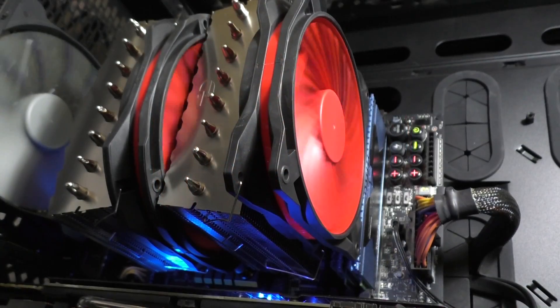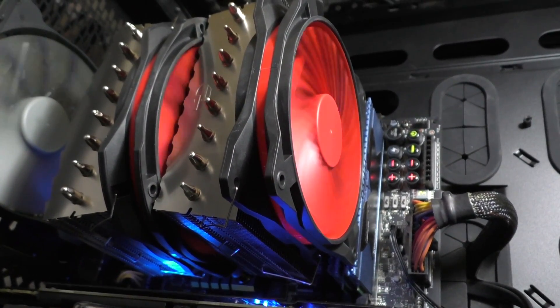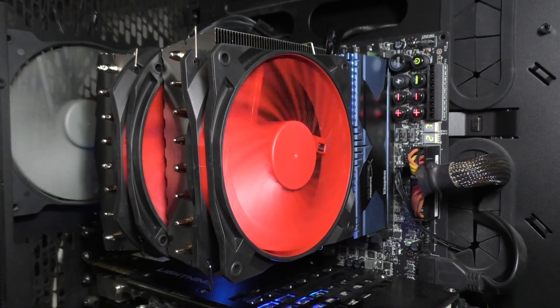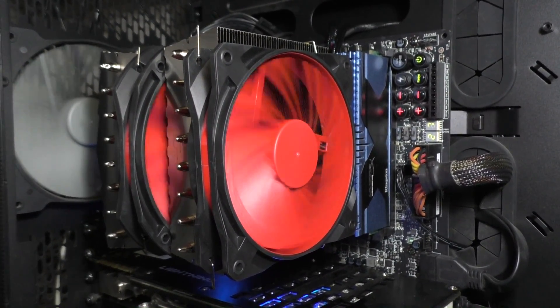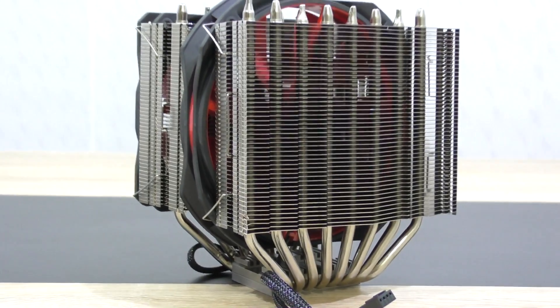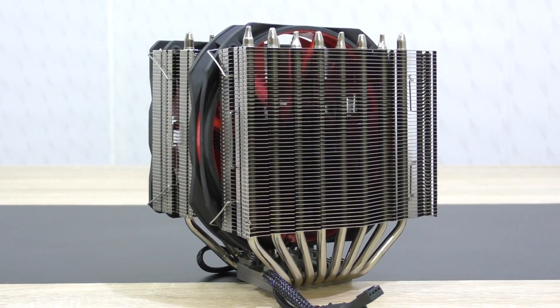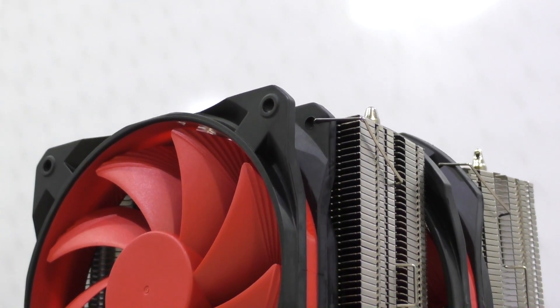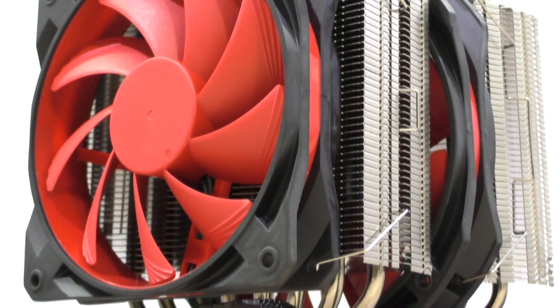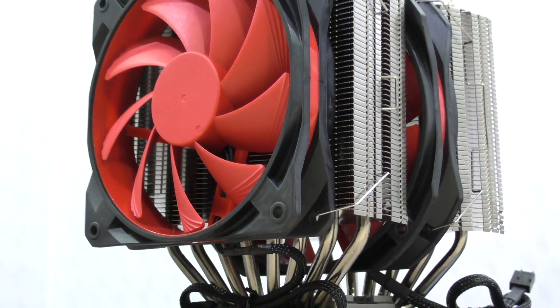On idle, this cooler is very, very silent. You can almost see the spinning fan blades with your bare eyes because of the low RPM of about 300 on idle — that means very quiet operation when not doing CPU-intensive tasks. On full load, you do get to hear the two fans ramp up, and that's where it gets a little louder compared to liquid coolers such as the Captain 360, but I still wouldn't really call it loud.